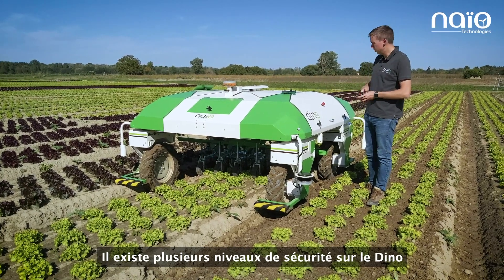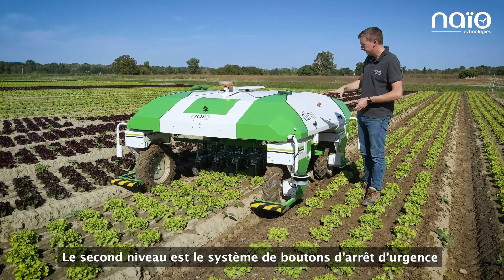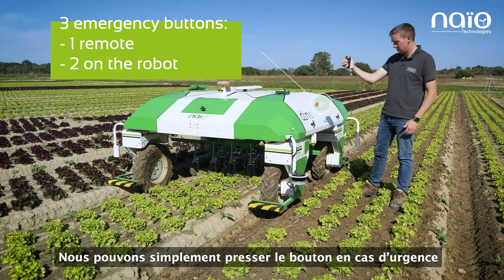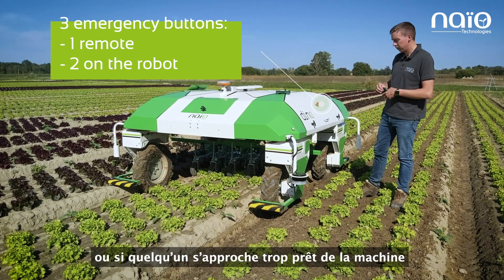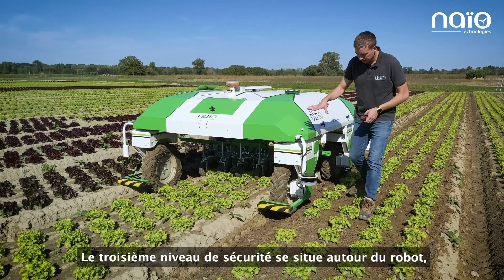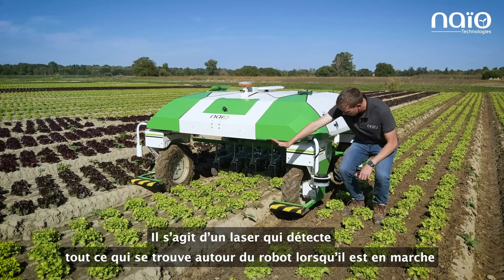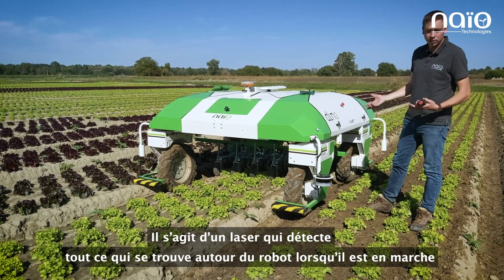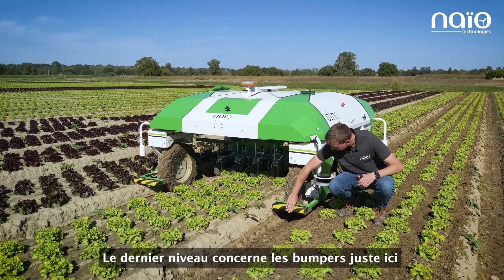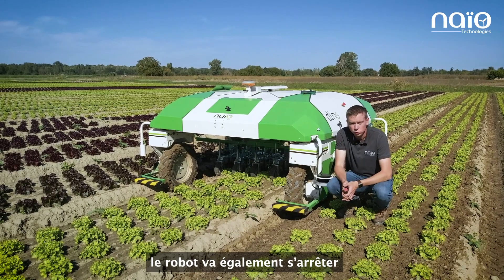There are different levels of safety for Dino. The first is the GPS — he will never go away from the line you created for him. The second level is the emergency buttons: the operator has a small remote and can press the button if there's an emergency or if someone is too close to the machine. There is also an emergency button directly on the robot. Then there is the lidar — a laser system that surrounds the robot, and if anything comes too close while he's operating, the machine stops. The final level is the bumpers: if there is an obstacle or someone in the way, the robot stops too.